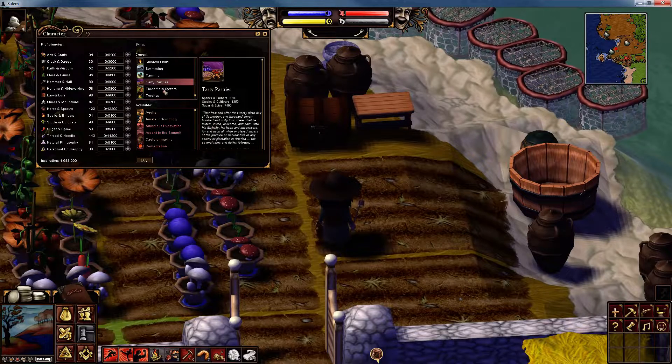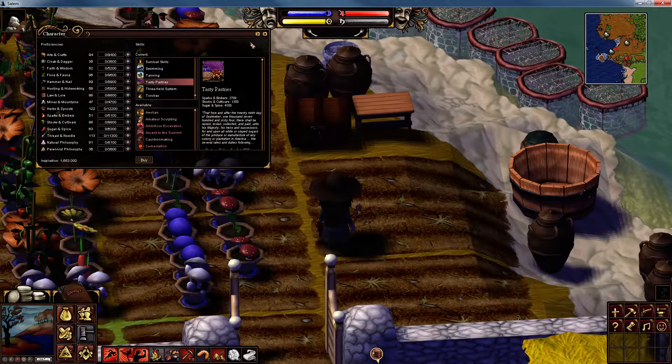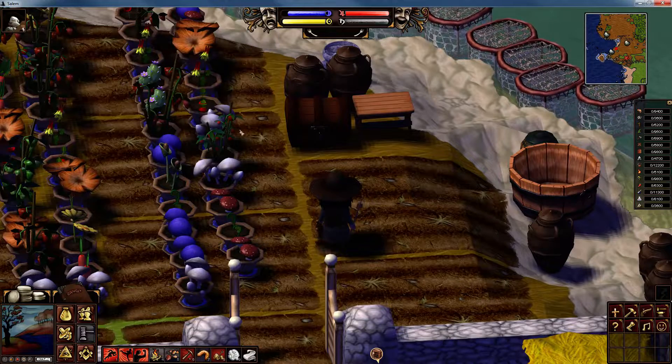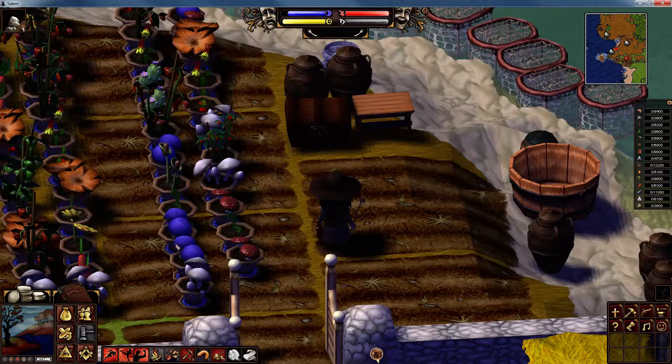You may dismiss Tasty Pastries and think, what's the point? I'm not going to bother with that — I prefer to eat slugs. Well, I'll tell you now, there's a point to everything in this wonderful game.